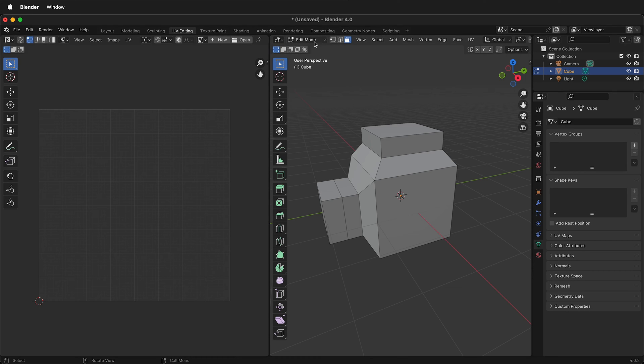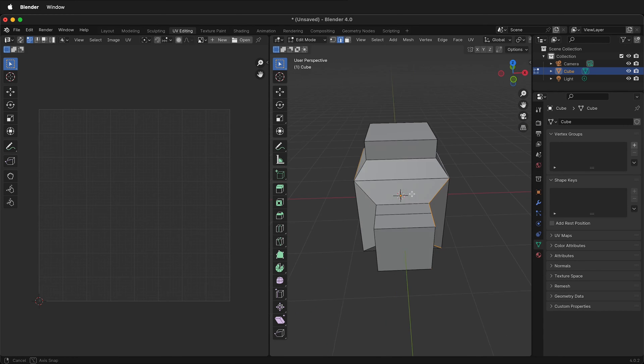Right now on the right, this is Edit Mode. If I press 2 or click this icon, it's in Edge Mode. Then select different edges that you want to make into seams — hold the Shift key. If you hold Alt or Option, you can select more at one time.